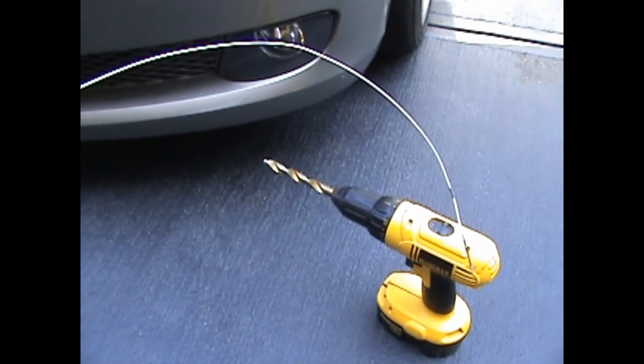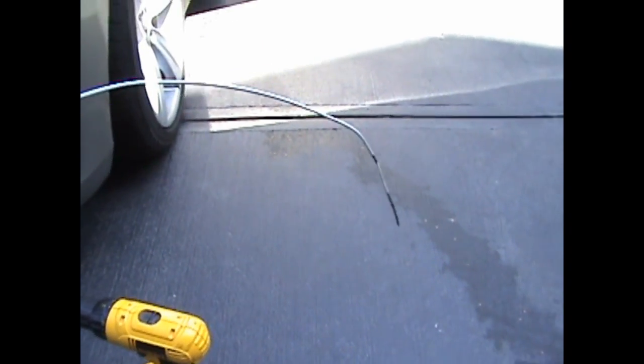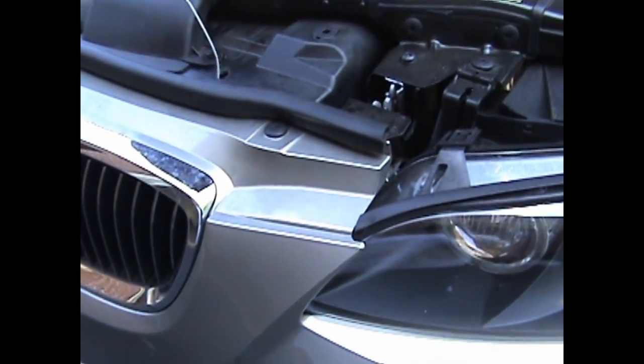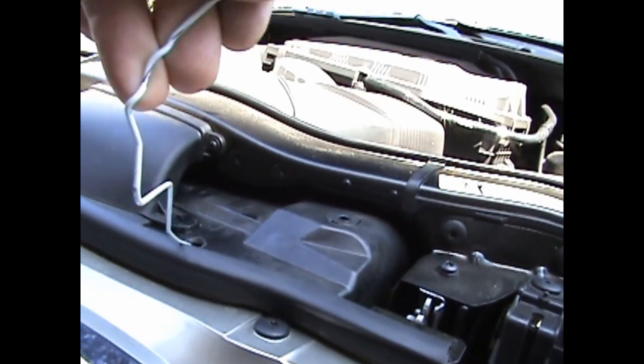To get the sensor wire routed up behind your grill and up into the engine compartment, you need to take a coat hanger and shape it with a little bend to it. That'll allow you to fish your coat hanger through the hole we made a little bit bigger, down into the engine compartment. Take the coat hanger, drop it all the way down to the bottom, then pull it through. Hook your sensor cable to it, and then pull it back up and out through the hole we expanded at the top.